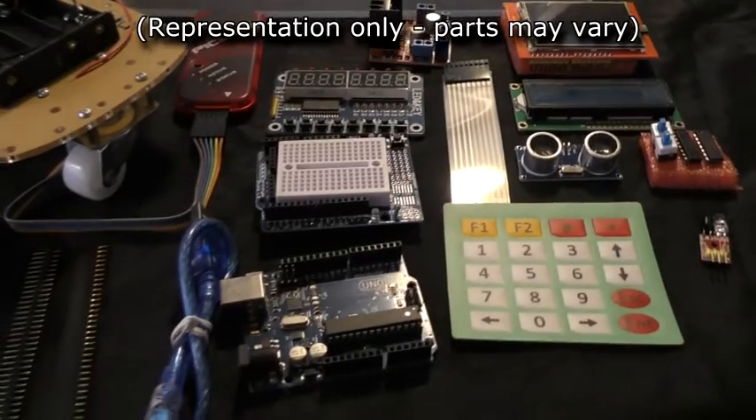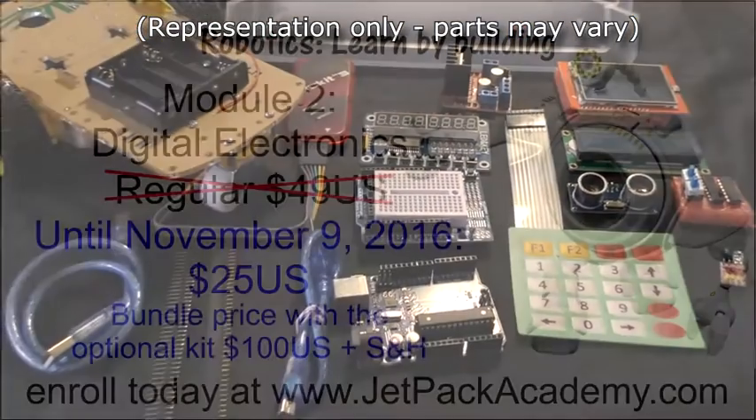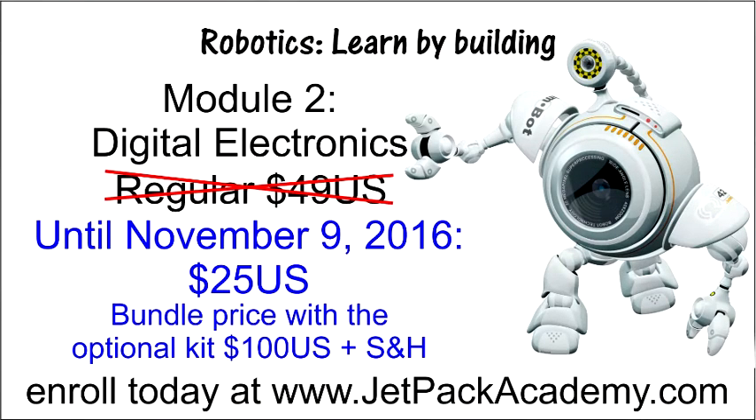The course will be offered for $49 US, but you can enroll at the pre-sale price of $25 US until midnight of November 9th. Bundle it with the digital electronics kit for the pre-sale price of $100 US plus shipping and handling. At midnight November 9th, the course jumps to $49 US with a bundle price of $124 US plus shipping and handling.